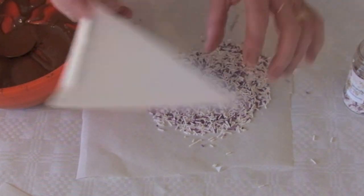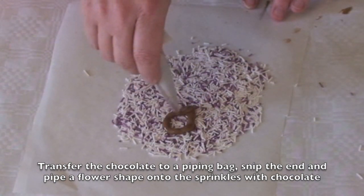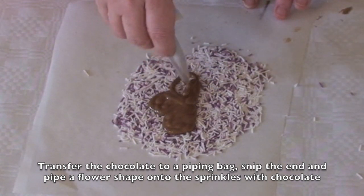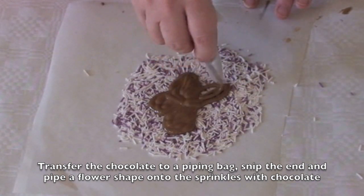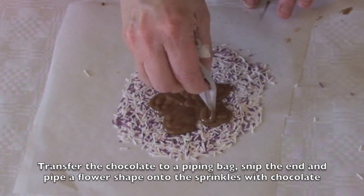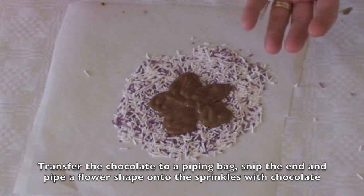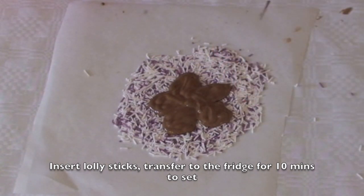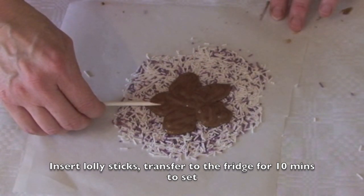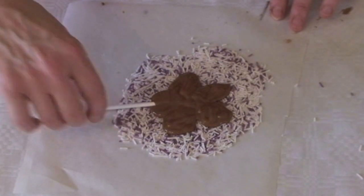Transfer your chocolate to a piping bag, and at the end of your piping bag we can do this in the shape of a flower. That can go into the fridge to set. Once it's set, turn it over from the parchment and you will have a flower covered in the sprinkles. We can turn that into a lollipop as well.